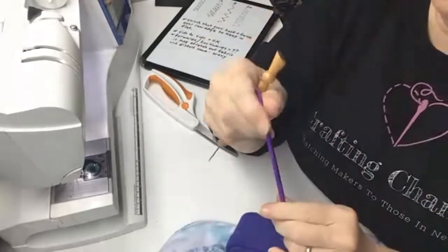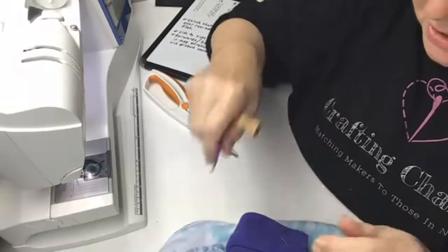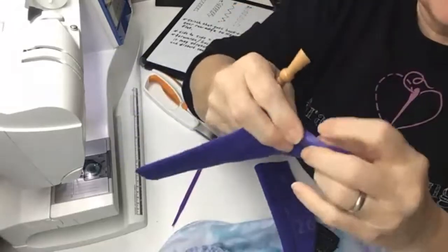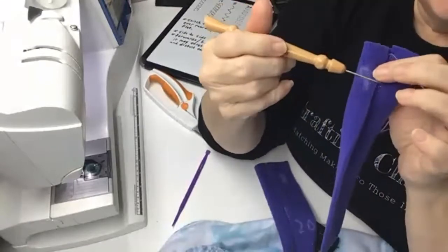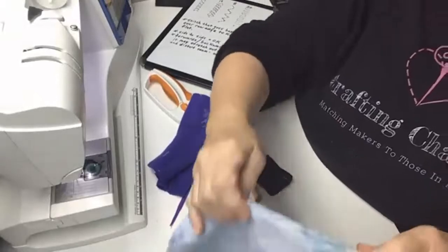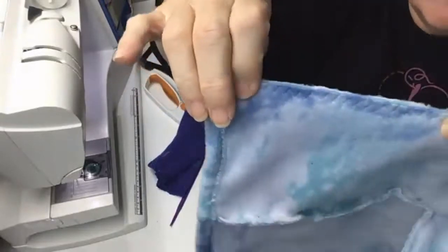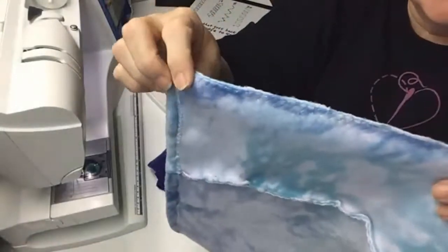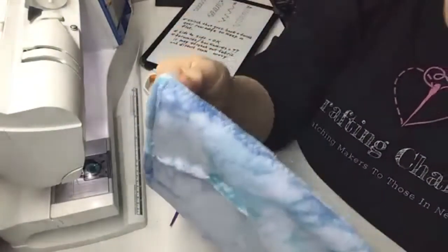Fleece does not fray, which is what I love about it. When doing a hem, you don't have to fold it over twice — just flip it up once and stitch over it. Same with seams: just one zigzag, trim close, and you don't have to finish the edge. That's why fleece is so much fun — it doesn't fray and you can take shortcuts.